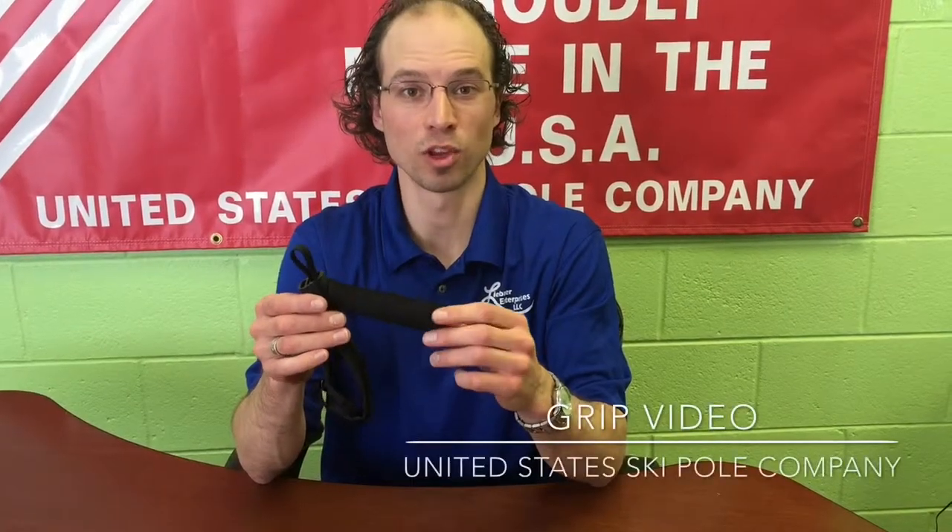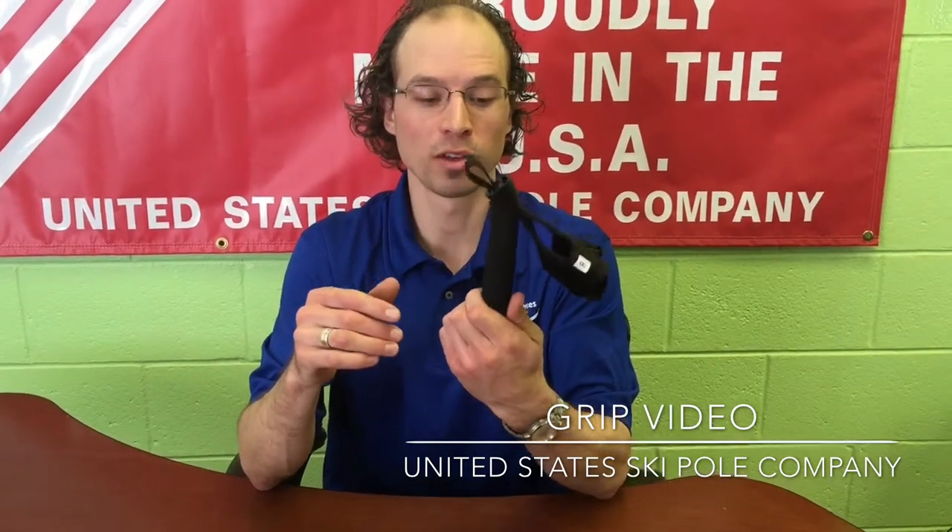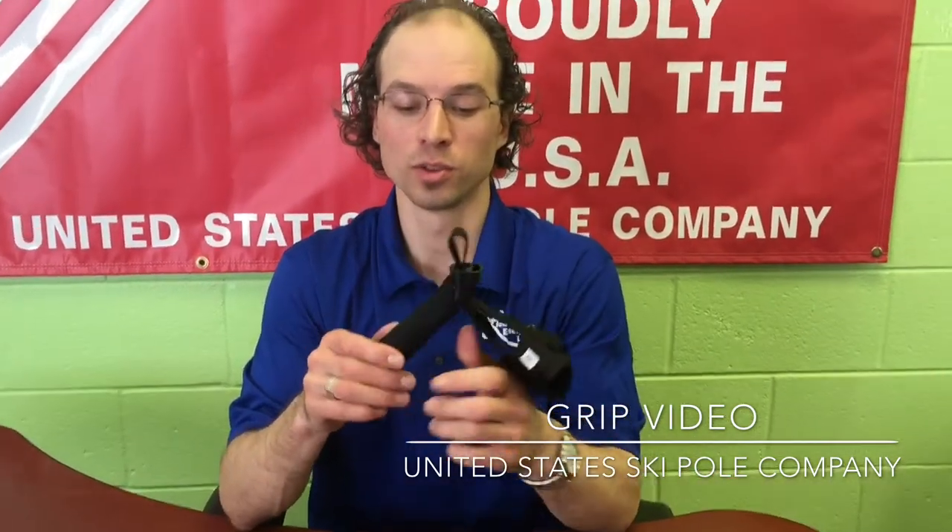Hi, I'm Andy Liebman with the United States Ski Pole Company, and I'm here today to talk to you about our foam grips and how much better they are than anything currently on the market, and the reasons why.